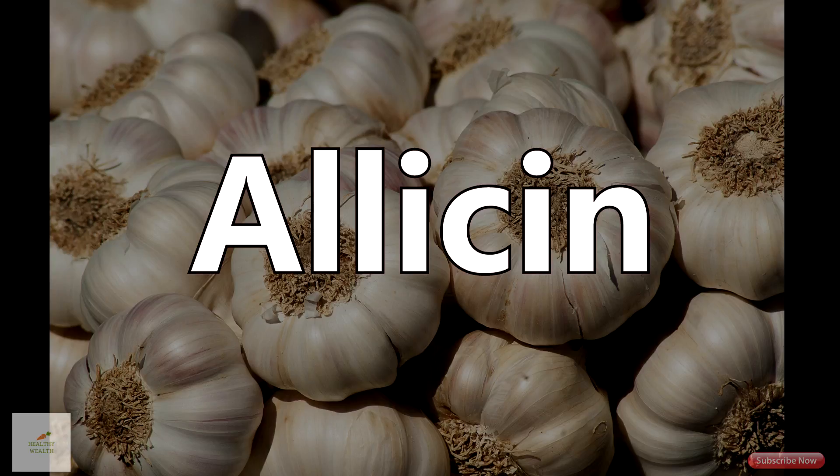Garlic has allicin in it which can lower cholesterol levels, stop blood clotting, and has been shown to stop cancer and kill bacteria. Garlic doesn't have a lot of calories but it is full of nutrients like manganese, vitamin B6, vitamin C, selenium, and fiber.